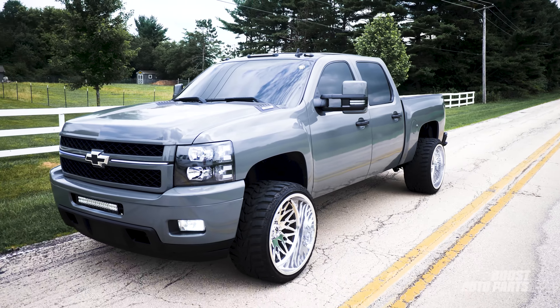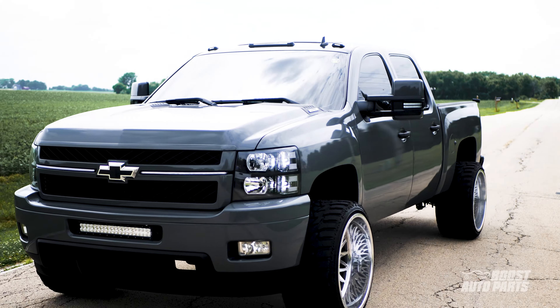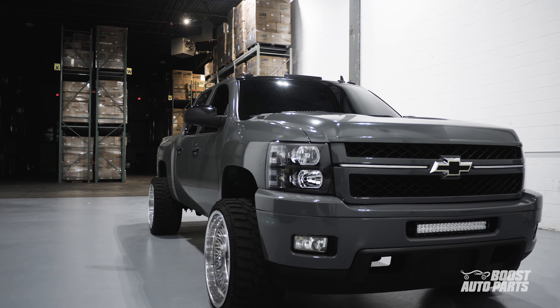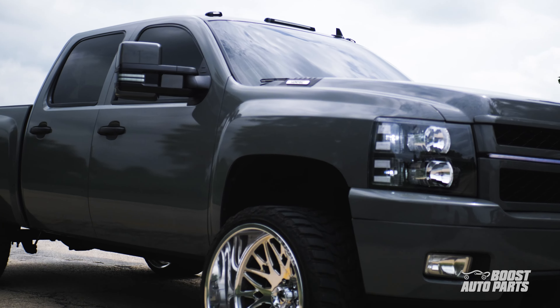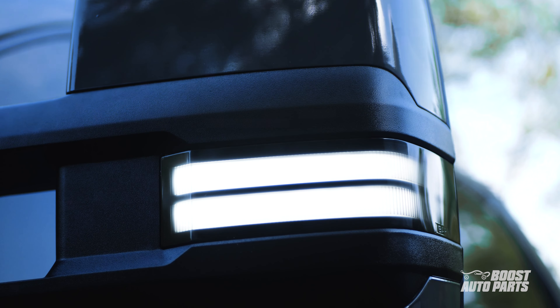Upgrade to Boost Auto's GM style tow mirrors to take the visibility and overall appearance of your truck to the next level. Small mirrors on your truck limit how much you can see in the rear, especially when towing. With our tow mirrors, you can tow comfortably and with ease, utilizing features such as reverse lights, running lights, and turn signal.